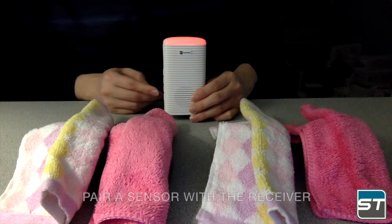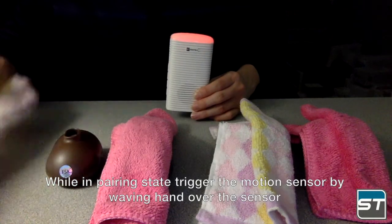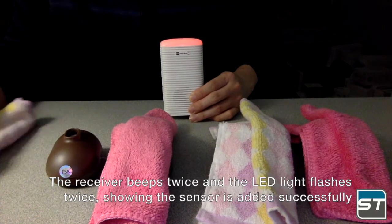To pair a sensor with the receiver while in pairing state, trigger the motion sensor by waving your hand over the sensor. The receiver beeps twice and the LED light flashes twice, showing the sensor has been added successfully.